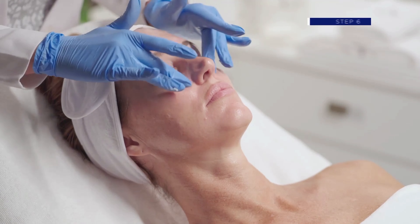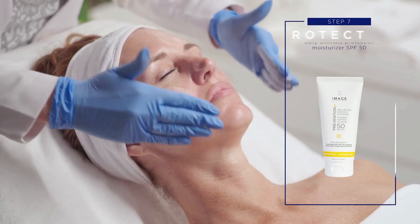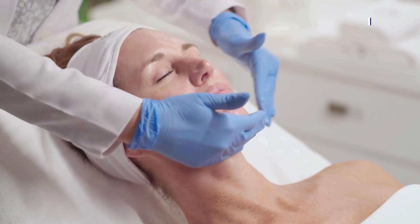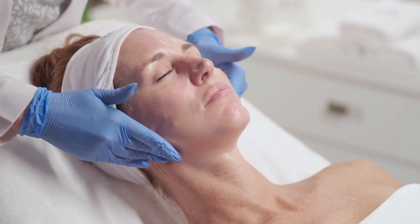Step 6: Eye. Apply Image Max Stem Cell Eye Cream to the orbital area. Step 7: Protect. Apply a generous amount of Image Prevention Plus Daily Ultimate Moisturiser SPF 50 to the entire treated area.